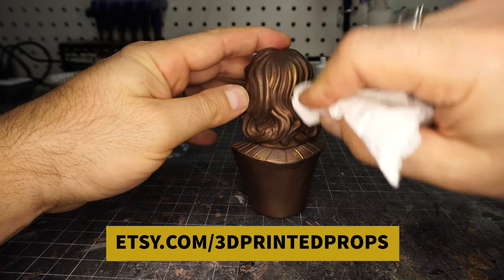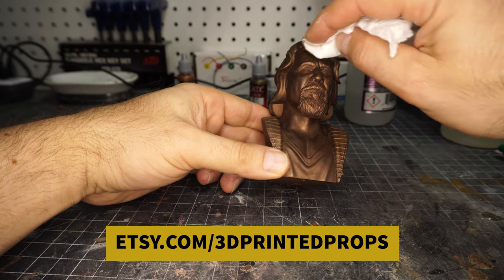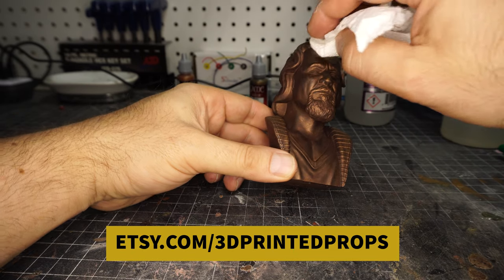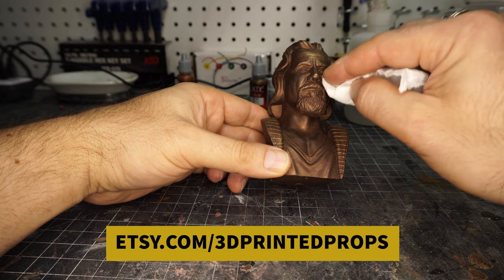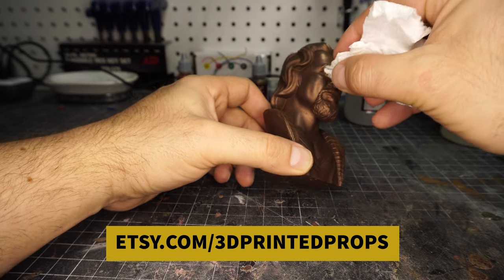So like the places you would touch the statue — you can see how the hair is starting to shine up. So like if you touch those areas, like the nose of the statue or the forehead, they look more worn — they would be shinier. And that really, really sold the whole metallic bronze statue look.